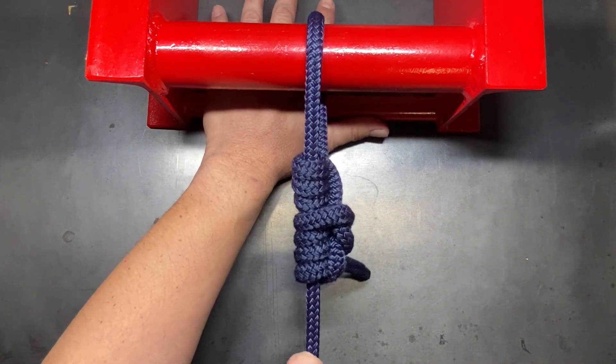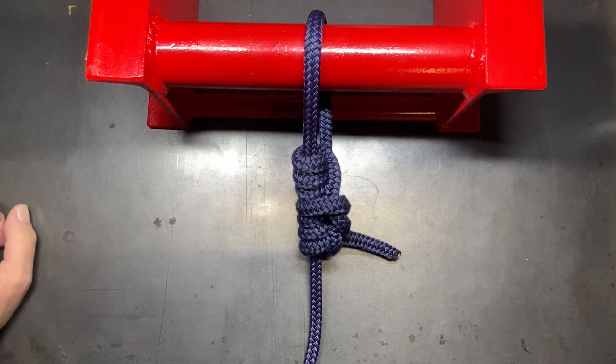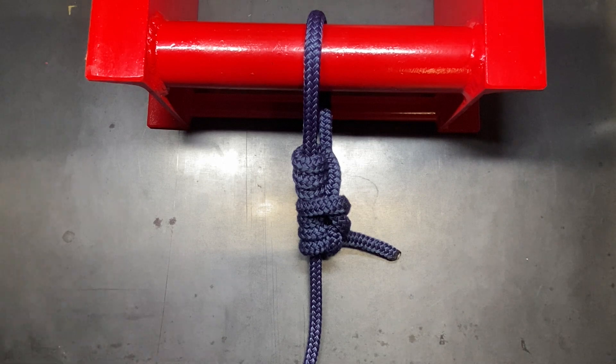It is an outstanding knot that is, in my opinion, way better than the taut line. I've searched high and low for this knot to see if anybody had come up with it or if there was a name for it. I haven't been able to find one — that doesn't necessarily mean it's not out there — but I haven't found it to date. This is what I call the adjustable loop Prusik. I encourage you to try it out and see if you like it better than the taut line hitch. I appreciate you watching and I'll see you in the next one.